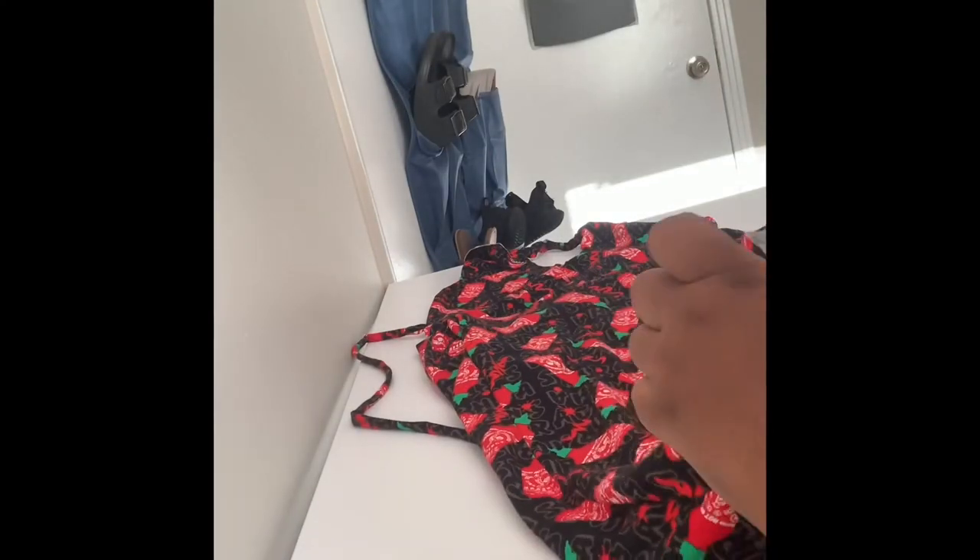Once I flip it inside out, you can see the full dress — look at that seamlessness! There's the dress right there.